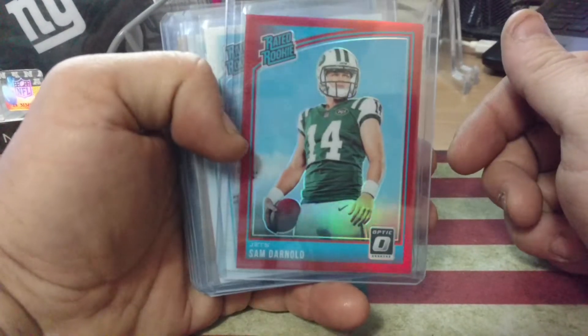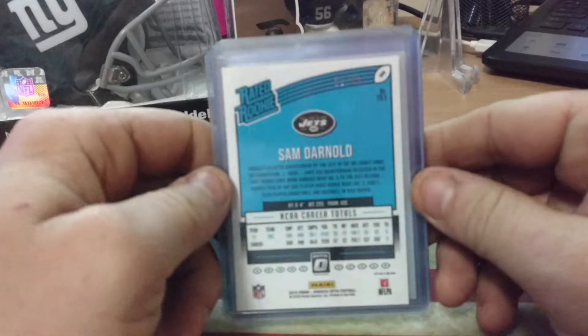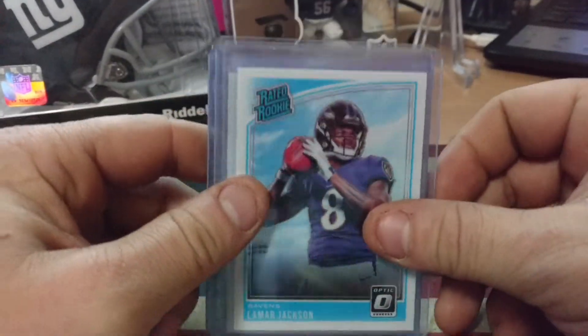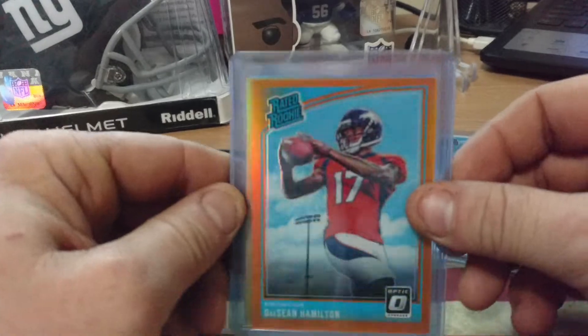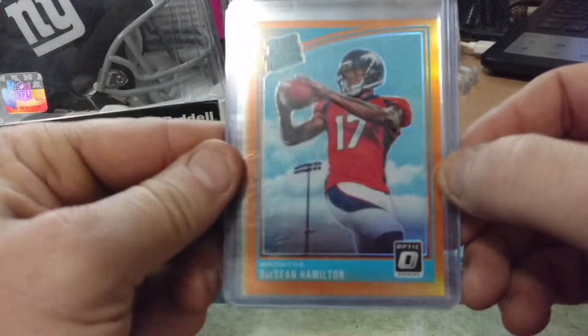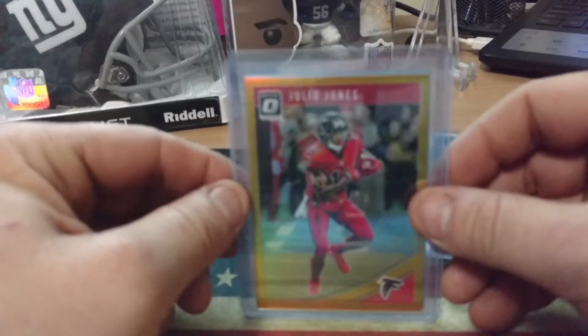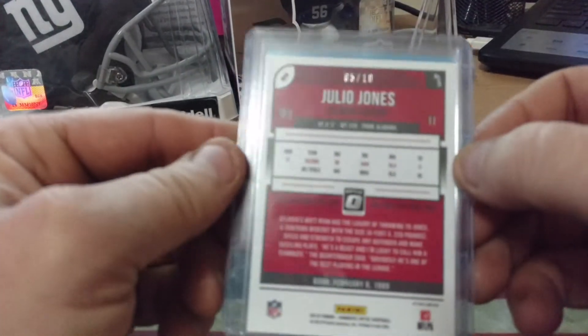Out of $2.99, the red Darnold. Camera angle is not good today. Base Jackson, Base Rosen. Gold Bronze at $1.99 for Deshaun Hamilton. And I got a Gold Julio Jones — this one was out of $10.